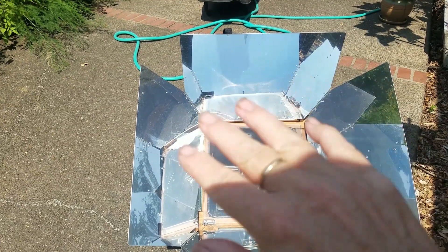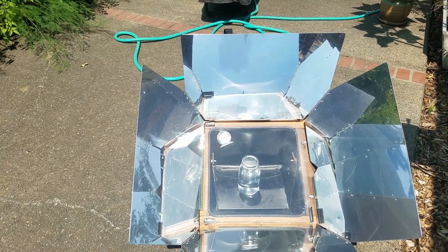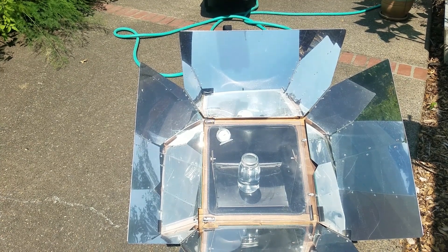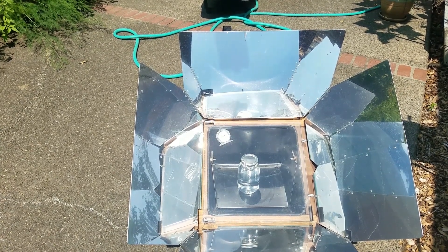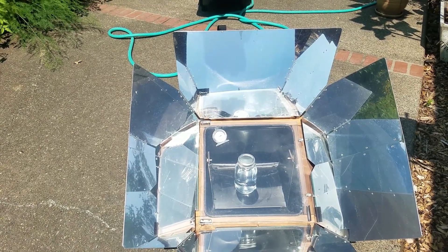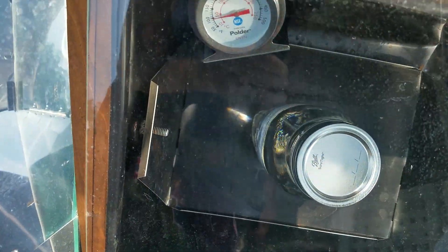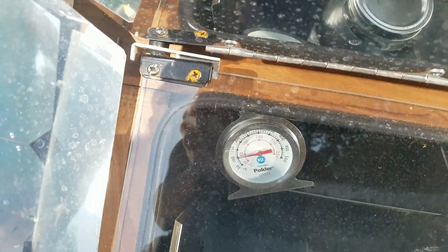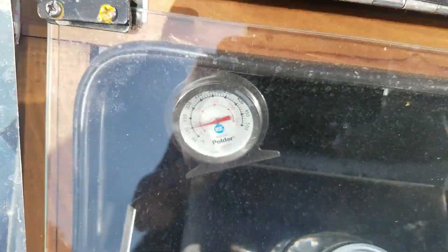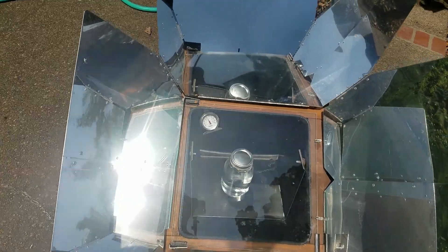One more quick peek — we've got the glass down, we've got the reflectors up, and we'll check in every hour or so to see how long it takes to get up to 212 degrees. Let's take a look where we are right now — right around 100 degrees. This will be interesting.